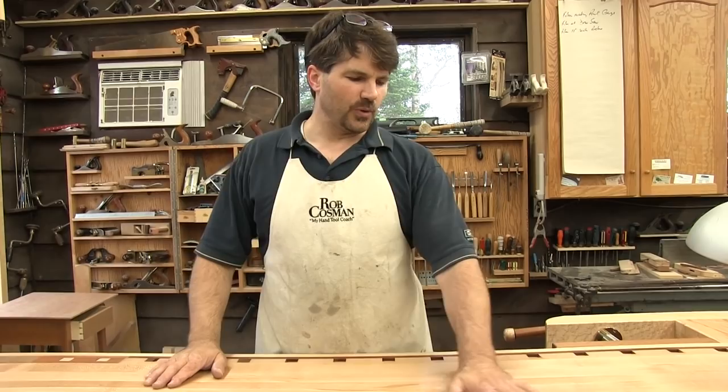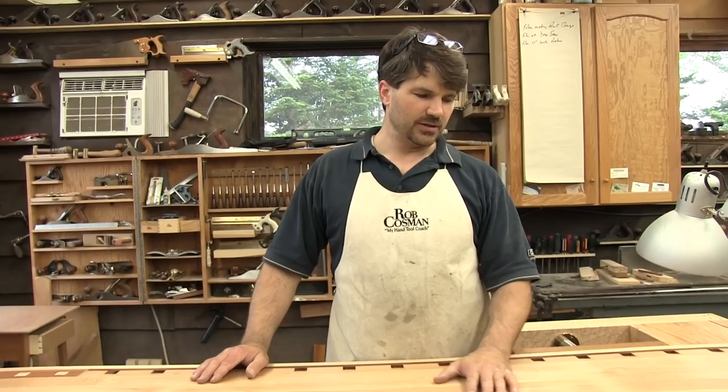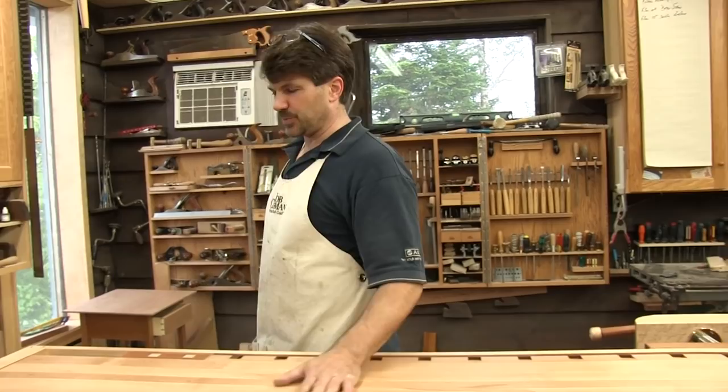Hi, I'm Rob Cosman. Welcome to my shop. I want to show you the bench that we just completed. We've been working on this during our Hand and Power Tool Workshop for the last year. It didn't take a year to build, but it took a year to film considering we only do an hour and a half a week, which is three half-hour episodes.